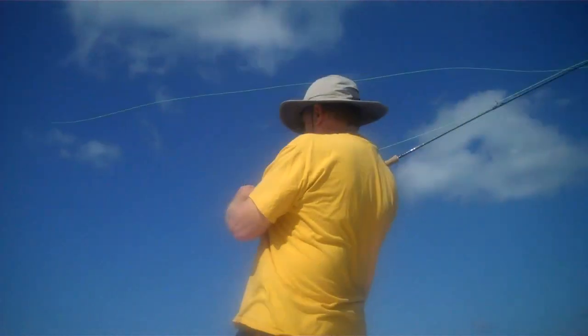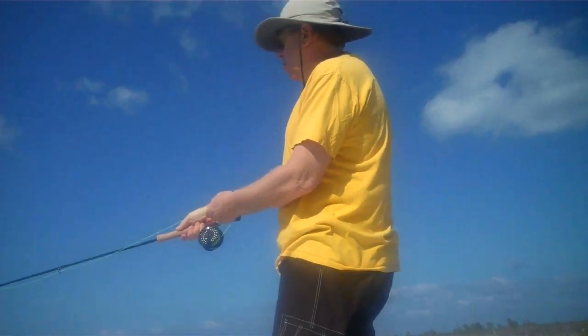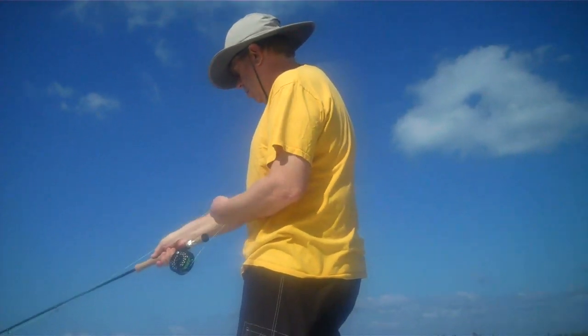First time fly fishing in 54 years. Yeah, it's good now. Not like spinning — with this, you only push.